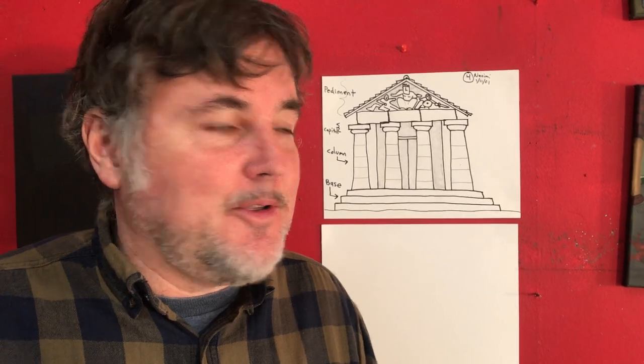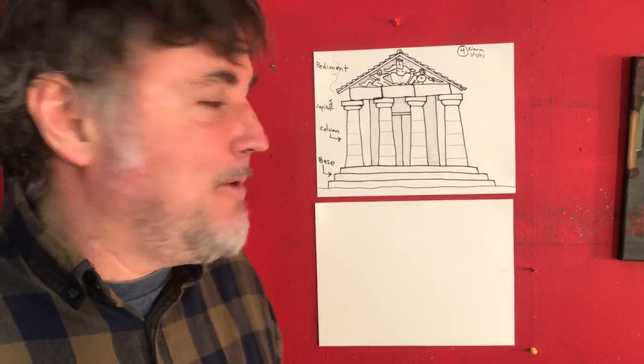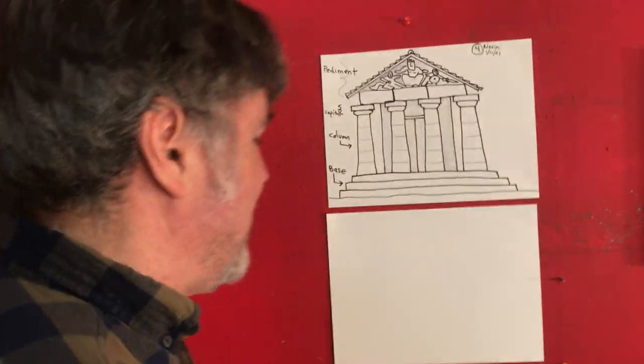Hey guys, how are you? New video today. If you drew the three Greek column types, we are going to now make a Greek temple — simple drawing. Here we go, and you're going to have fun with this. This is a good one.